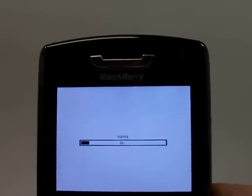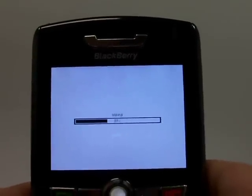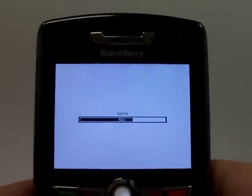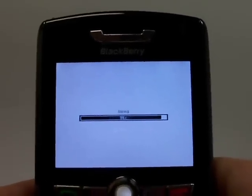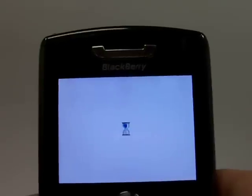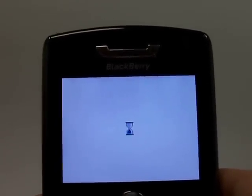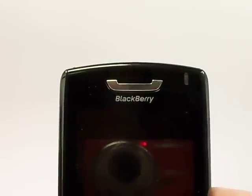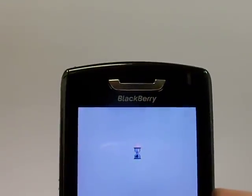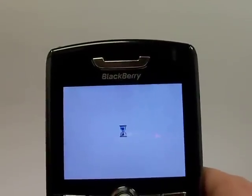Now if you have a SIM card, the best thing to do is to keep the SIM card in your phone, reset the phone, and then take the SIM card out. The reason why we do that is because some phones save the information directly on the phone and some information is saved directly onto the SIM card. So the best thing to do is to wipe the information off the phone with the SIM card in it, and then take that SIM card out to ensure that all the information — all the contacts — are off the phone.